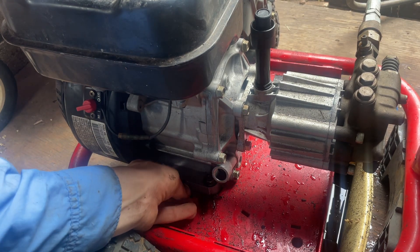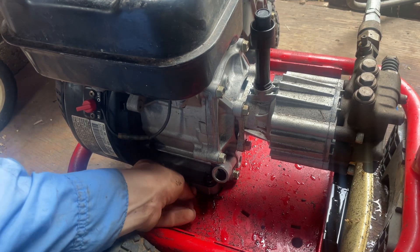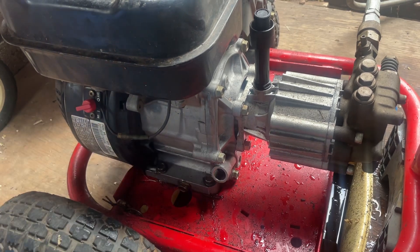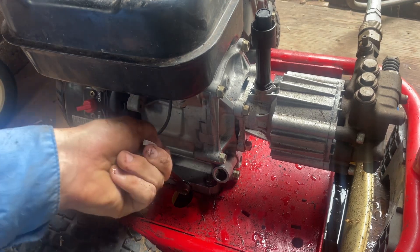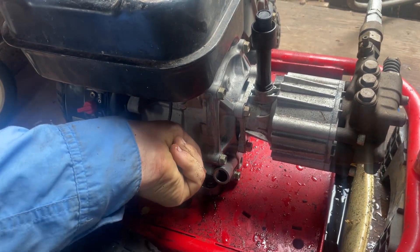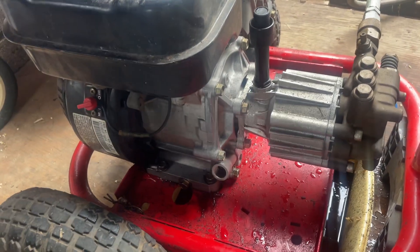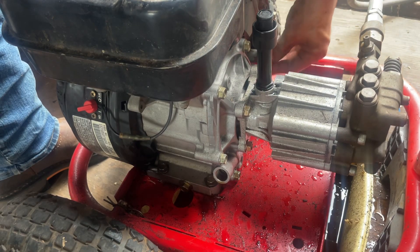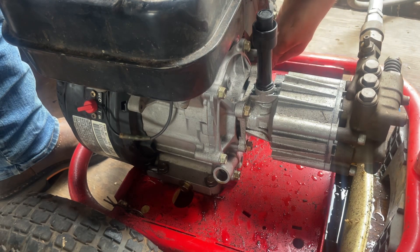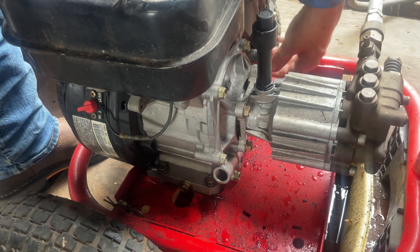Making our little drain plug — make sure it's nice and snug. It's snug. Going to close this side back up. It's been a really good power washer, really reliable.